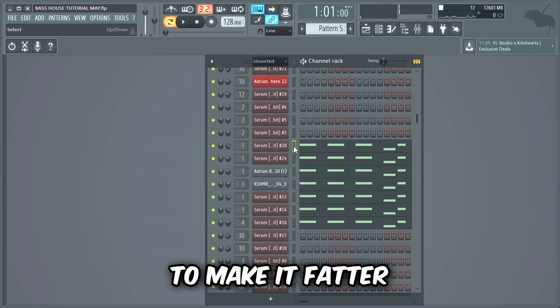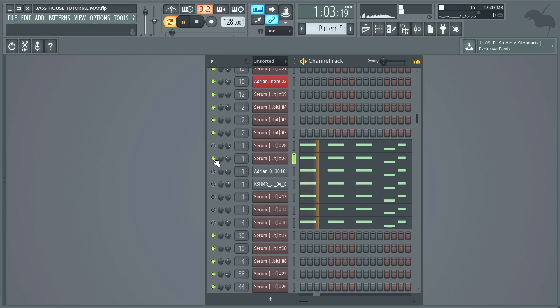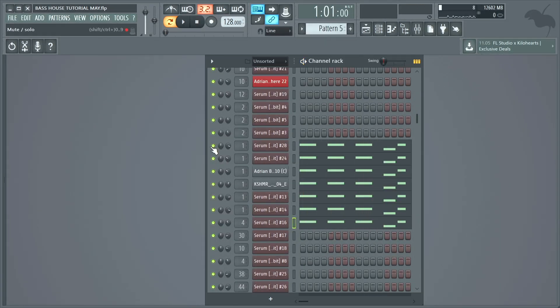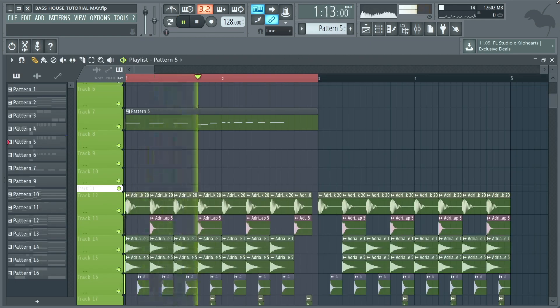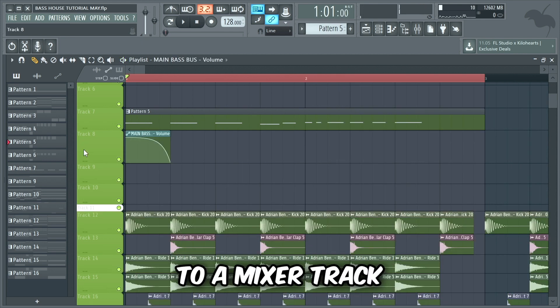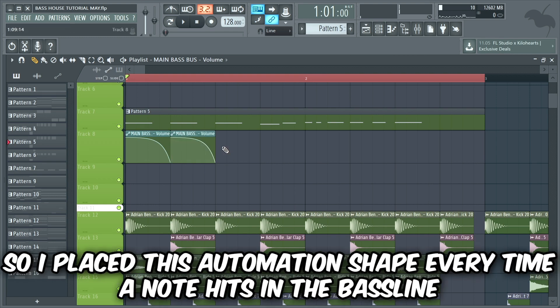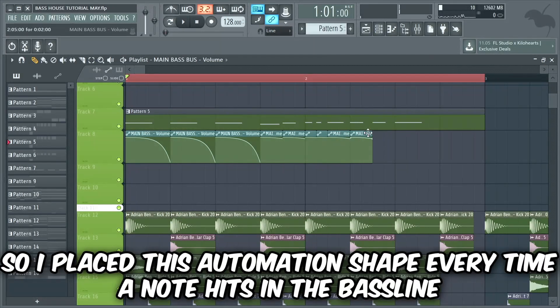Now we're gonna add some more bass stab layers to make it fatter. The last layer we're gonna add will be a sub bass layer. I added all the bass layers to a mixer track and made a volume automation for the bass — this shape will make the bass a bit more bouncy, so I placed this automation shape every time a note hits in the bass line.